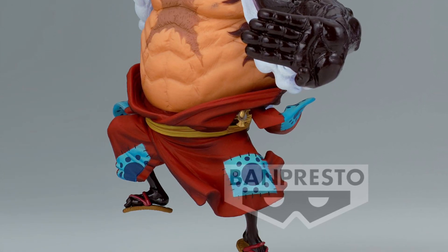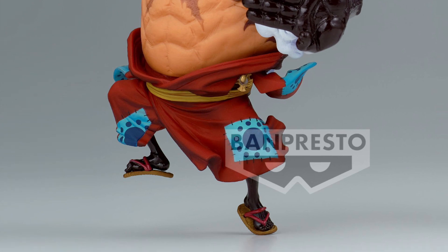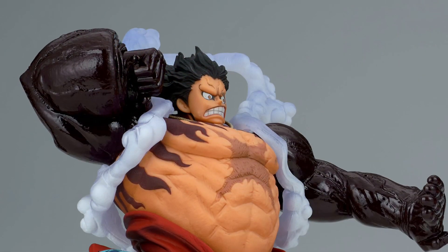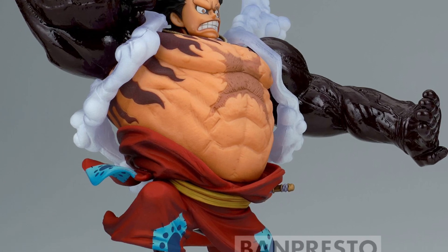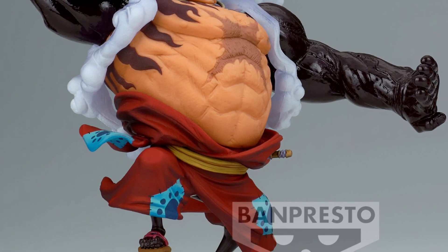So, I kind of like this one — Gear 4 Forms. There's two figures. I've seen this one before, I didn't see the other one, the second one, but I definitely like the first one.